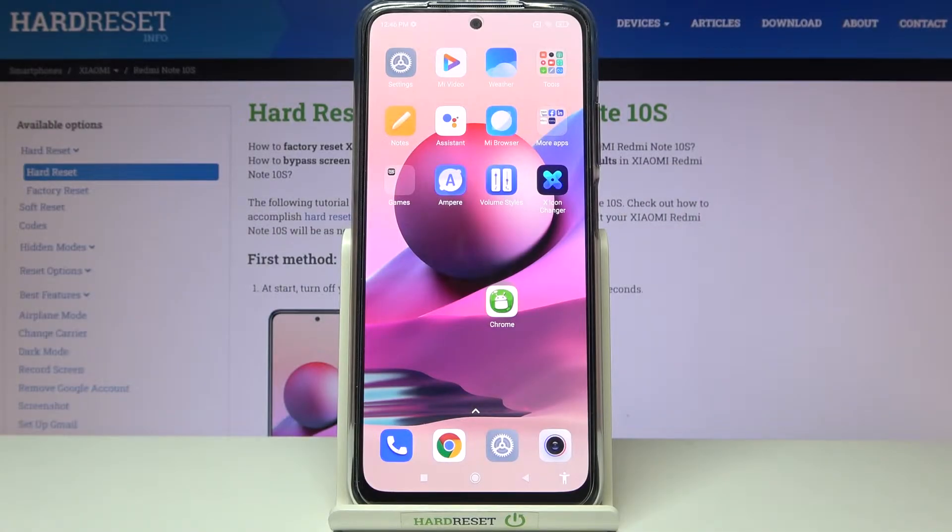Welcome. I've got a Xiaomi Redmi Note 10s and I'm going to show you how to allow the camera app to scan QR codes on this device.